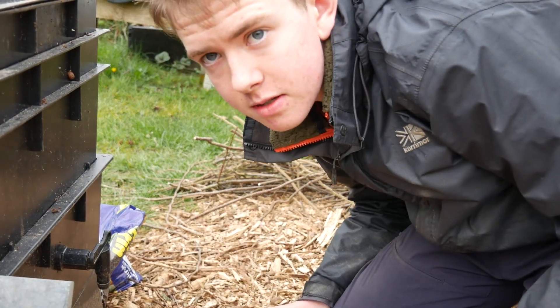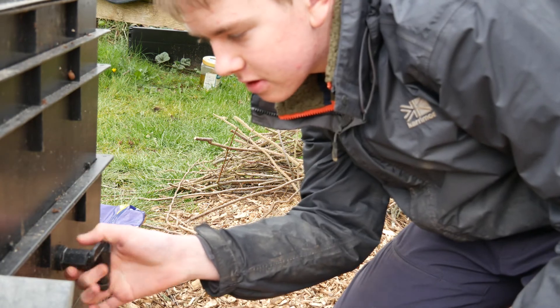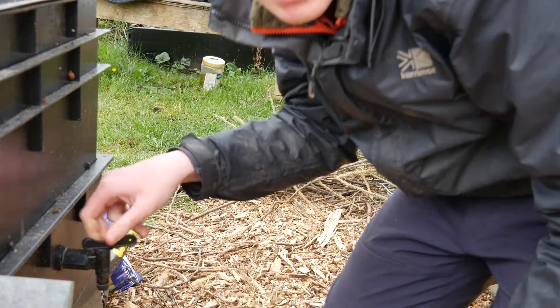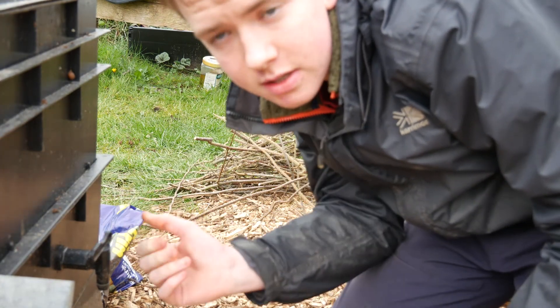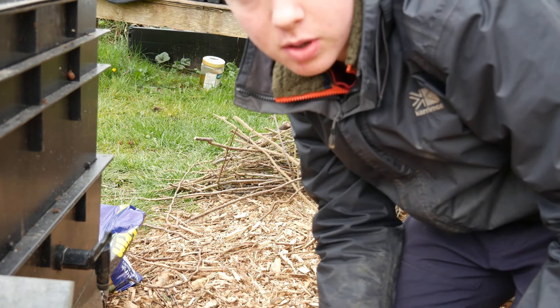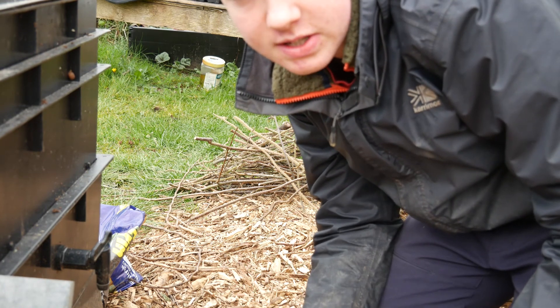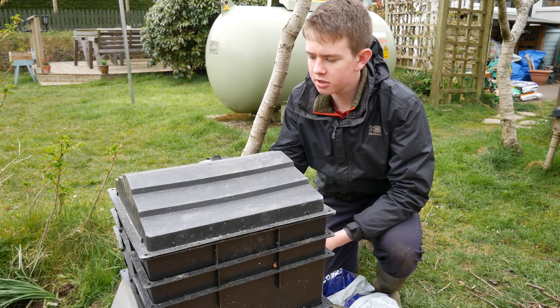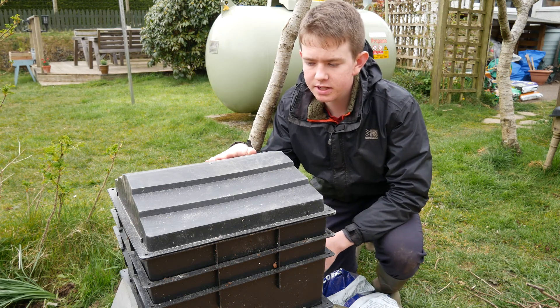One of the first benefits is that they have a tap on them — most of them like this — where you can get your own worm tea out of it. I haven't got any at the moment, but this is the juice that comes out of a wormery. You can call it worm tea or worm wee, and it's great diluted for things like tomatoes.